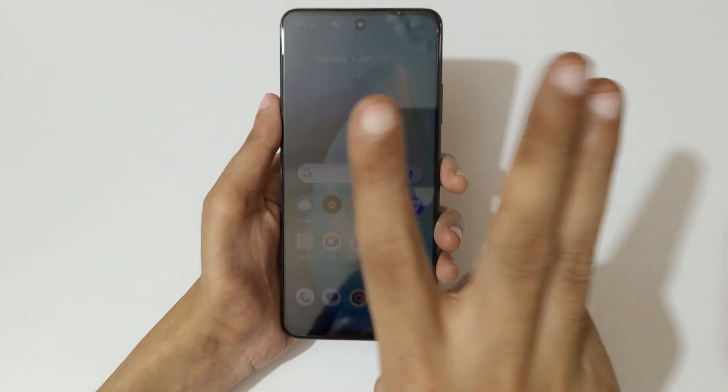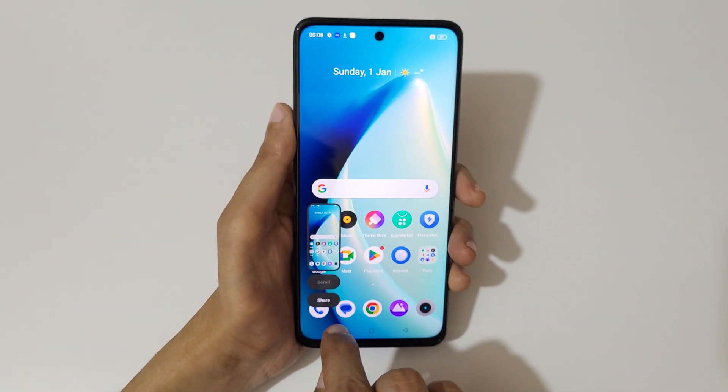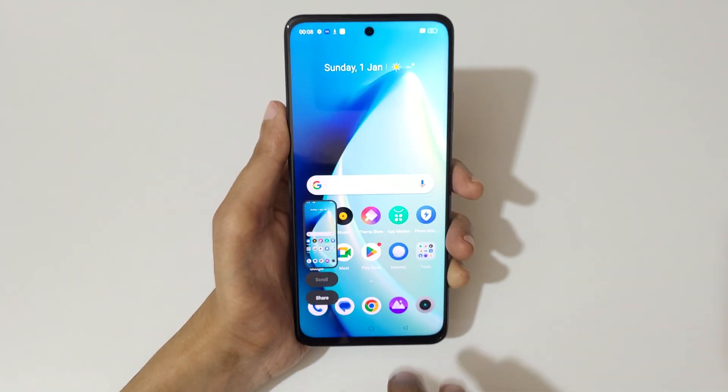The first and really easy method is just swipe down your three fingers like this to take a screenshot. This is to take a scrollable screenshot and this is to share it. You can see this is the really easy method to take a screenshot in the Realme C55 smartphone.